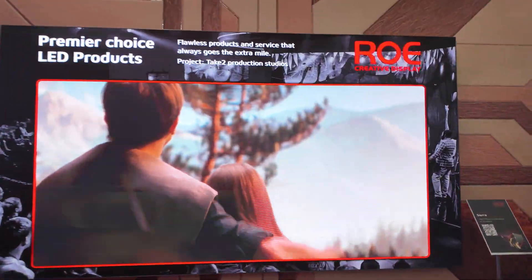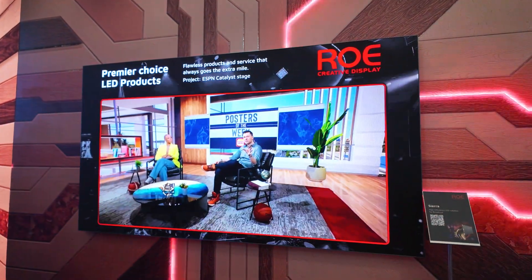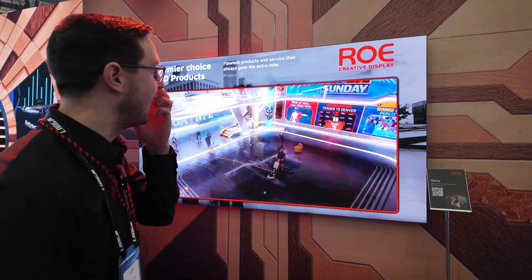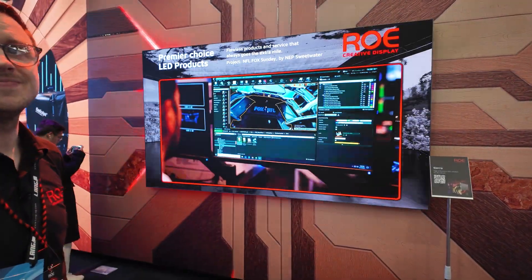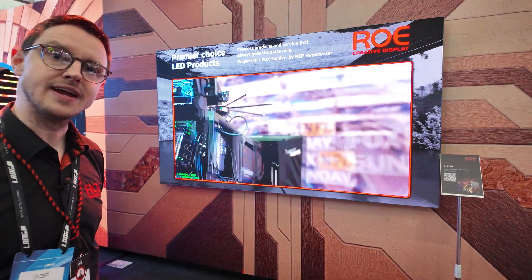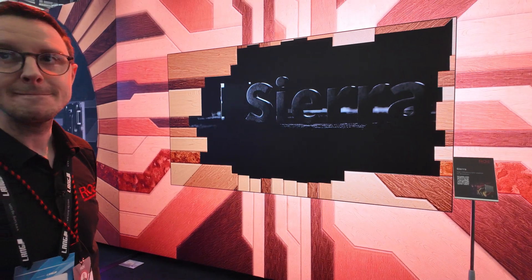This is the Sierra. It's very similar to the Denali, but at 1.2 millimeter pixel pitch, giving full HD resolution. It's aimed at the corporate broadcast and fixed install environments — the same markets as the Coral.